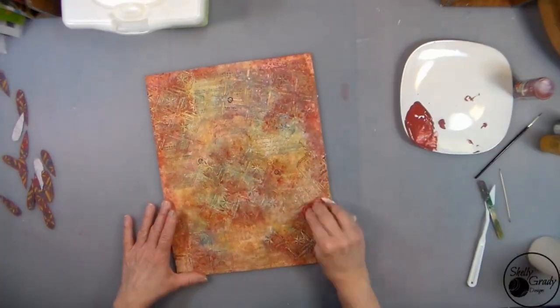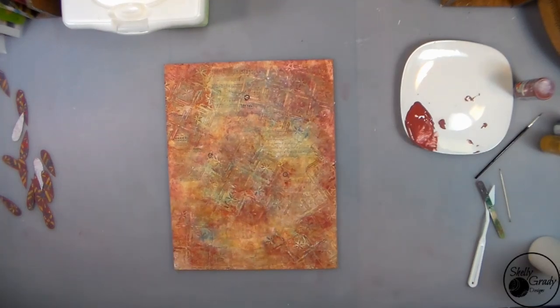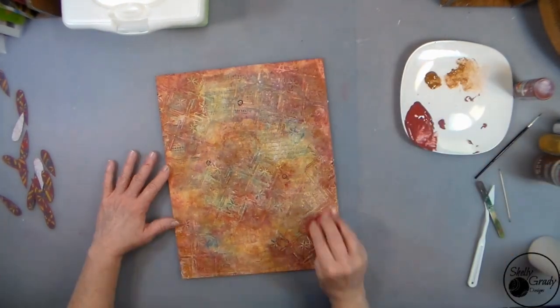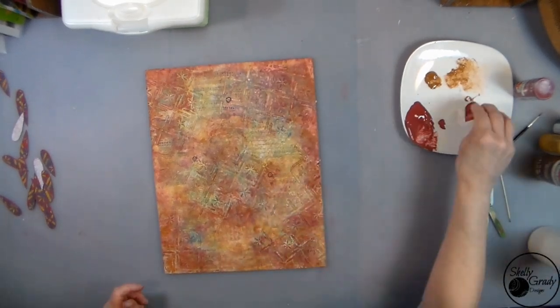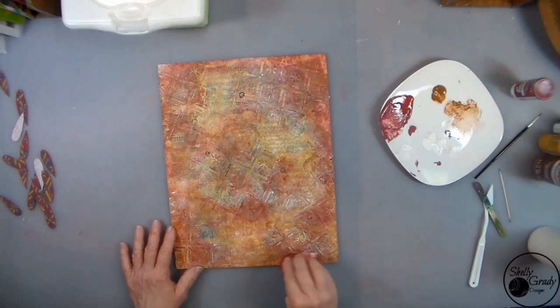I decide I want a little bit more of my rosy red in the background. Then I add a little nutmeg, and last a little bit of highlighting with my off-white.